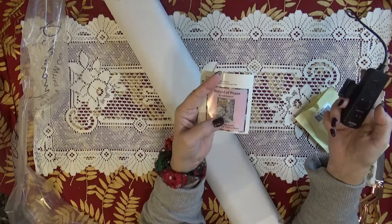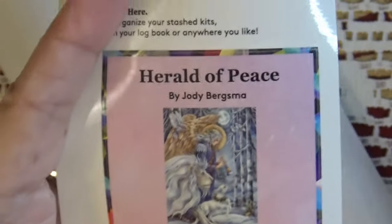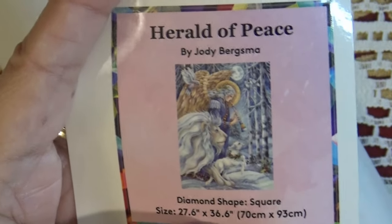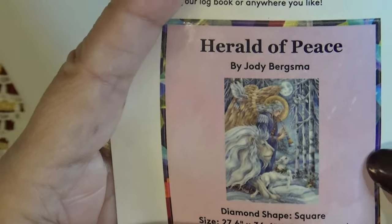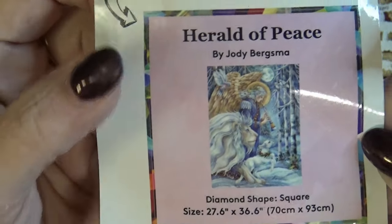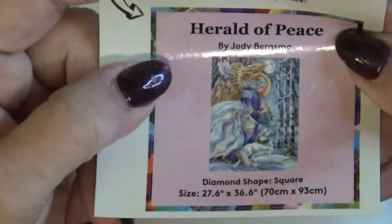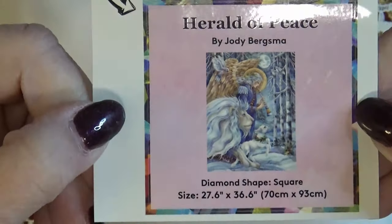Speaking of de-stashing, on my Etsy shop — linked below — I do have a bunch of Diamond Art Club and other premium kits and budget kits de-stashed. And if you let me know you are a diva, I will put in an extra gift with your purchase.